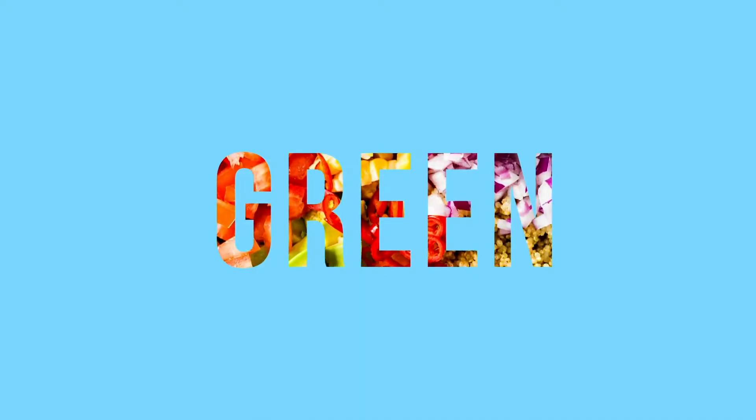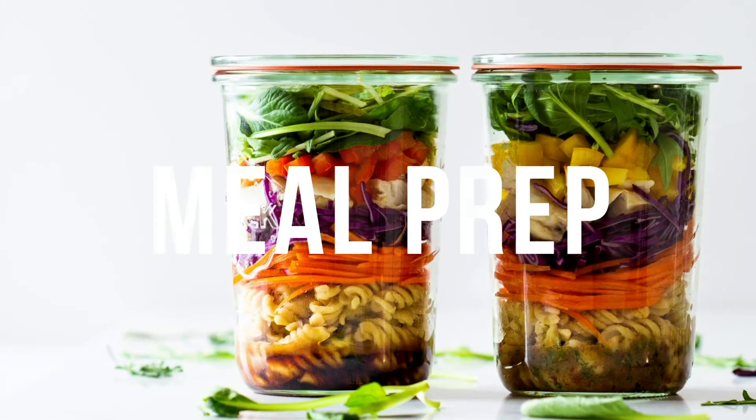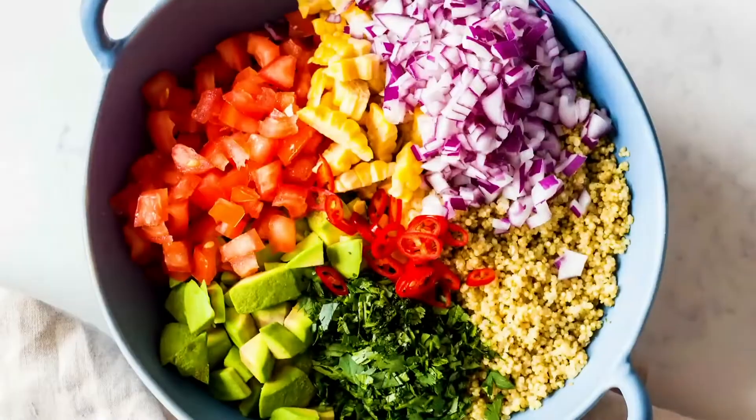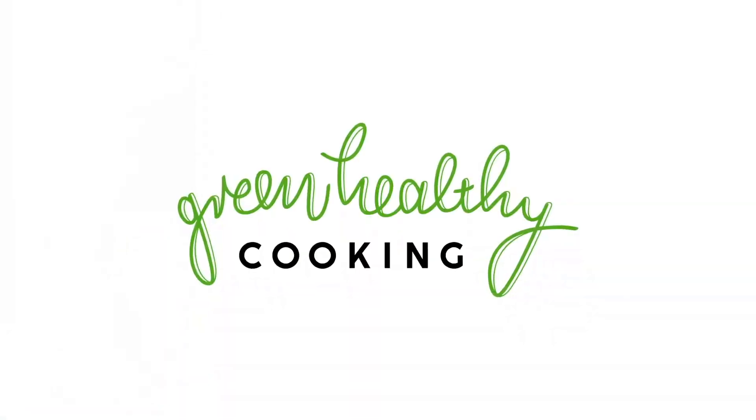Let's bring pizza night to a whole new level. Welcome back to my channel — today I'm going to teach you how to make authentic Italian pizza.